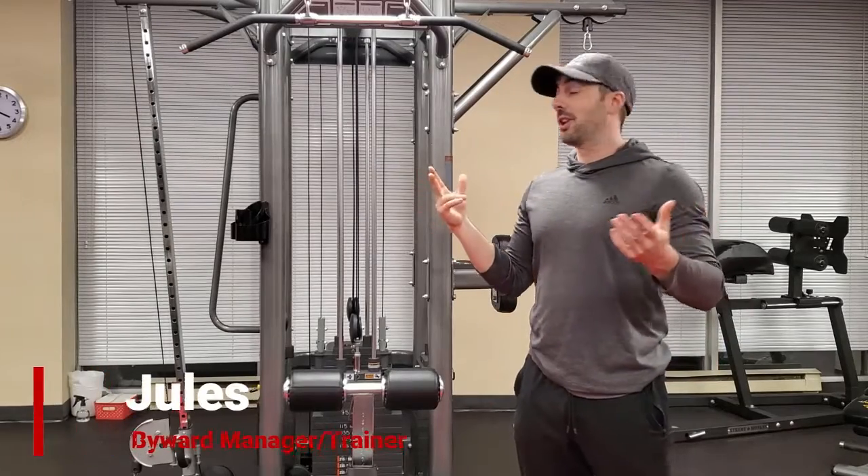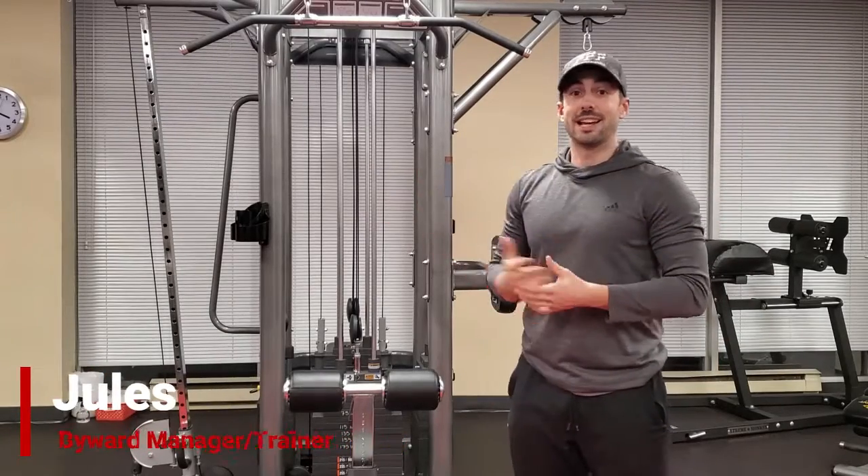What is going on guys? Today we're going to talk about how to do a lat pulldown.